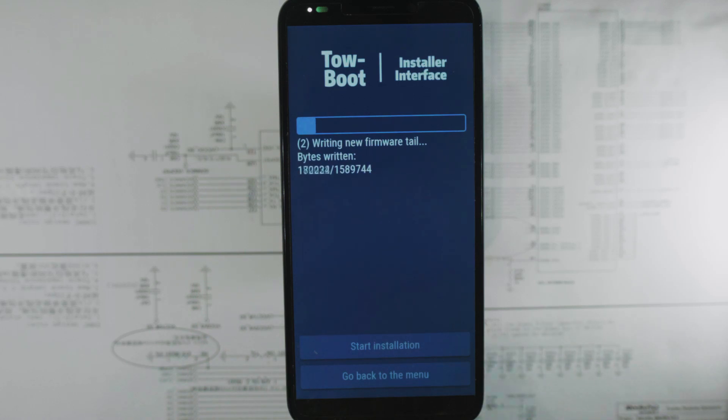The installer deals with flashing the bootloader in a nice way where it first flashes most of the image, but not the boot signature. This is to make sure that if the flashing was incomplete, the maskrom on the chip in the phone will not detect this as a valid bootloader and not try to boot half a U-boot installation.